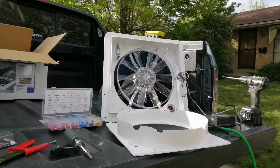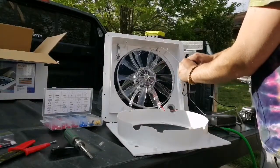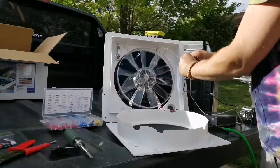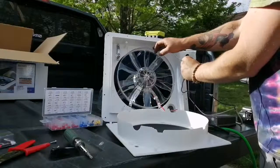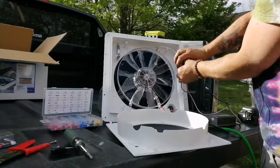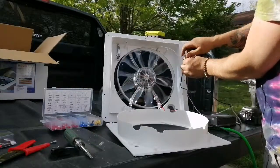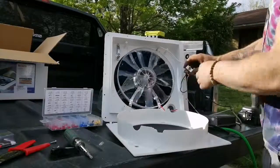Our switch is all wired up — let's give this thing a shot. It's going counterclockwise. I'm going to push the switch down — now it's going clockwise. So that's it!